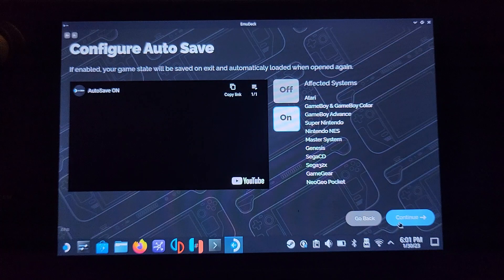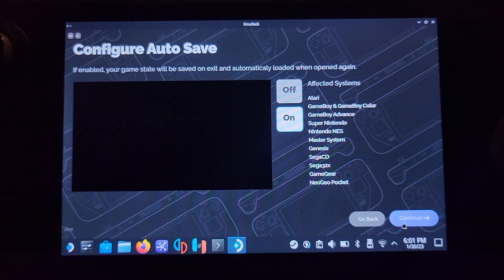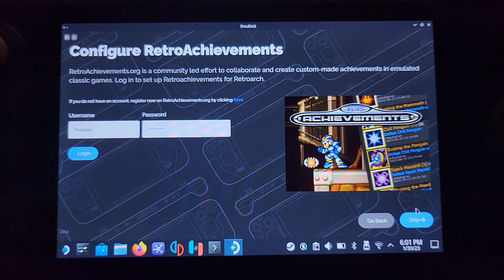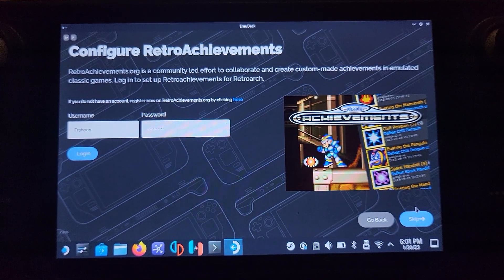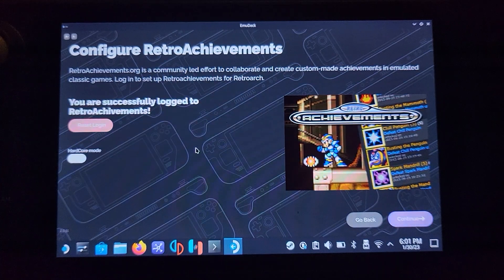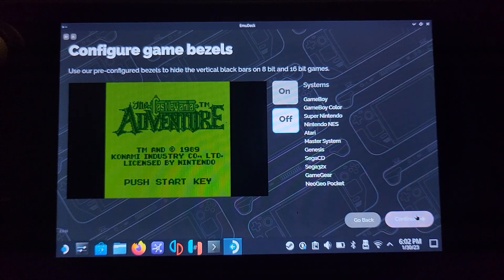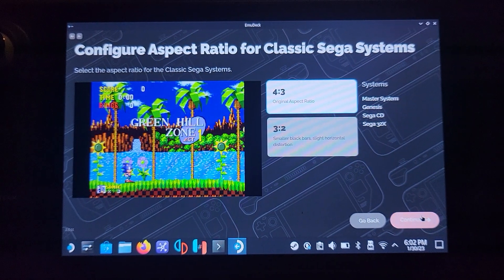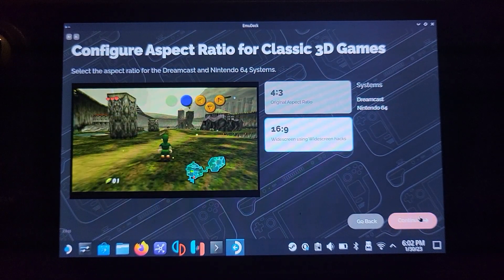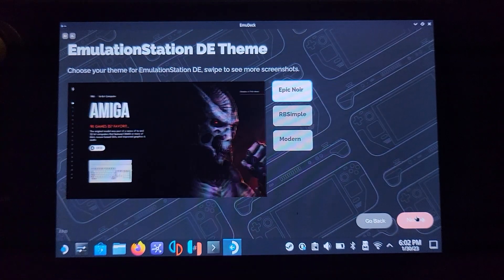Configure autosave — you can toggle that on, but it's mainly for other systems since we're using RetroArch. Configure RetroAchievements — these are pretty cool. You need an account on RetroAchievements.org. I do recommend it because you can earn achievements, which is really neat. Click Continue, then configure game bezels — feel free to go through and skip any of this if you want, as most of it applies to the other emulators. Because we've selected RetroArch, that's why it's pulling all this up.